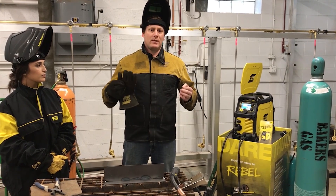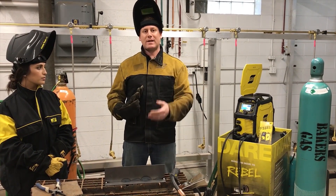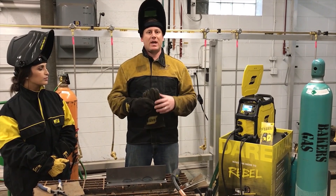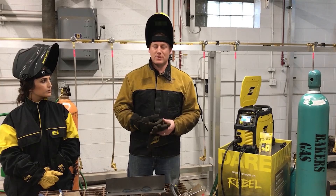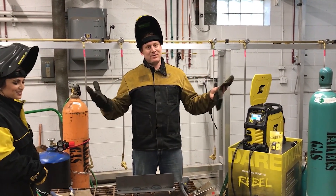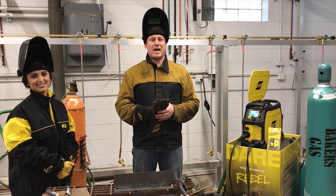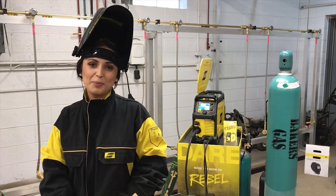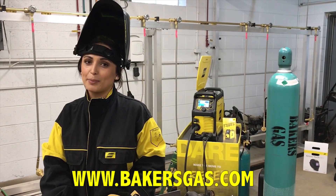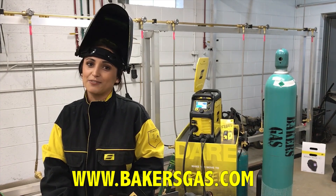It's going to help you develop yourself a lot quicker as you practice the welding process and become an expert in the industry. Thank you Harleen, and we appreciate you visiting the website. Visit bakersgas.com and purchase your Rebel today. For more information or to purchase an ESAB Rebel, visit bakersgas.com and enter promo code REBEL215 to receive $50 off.